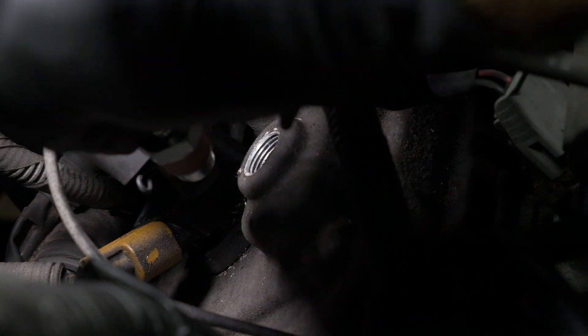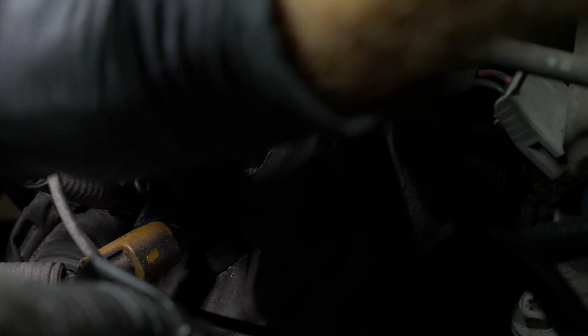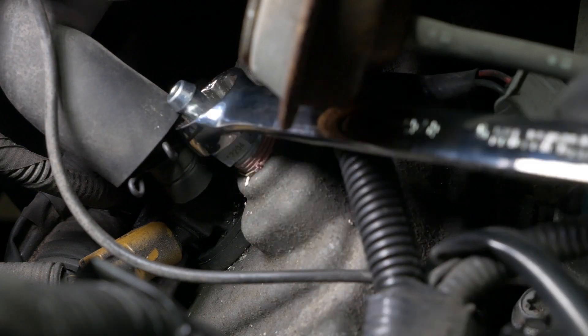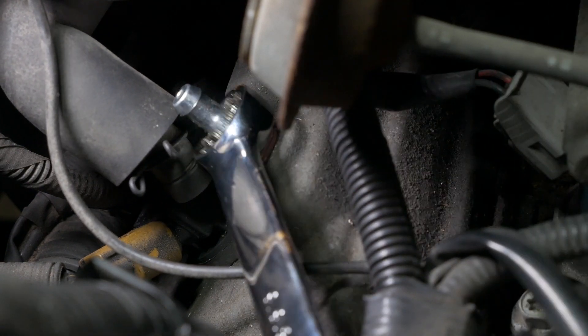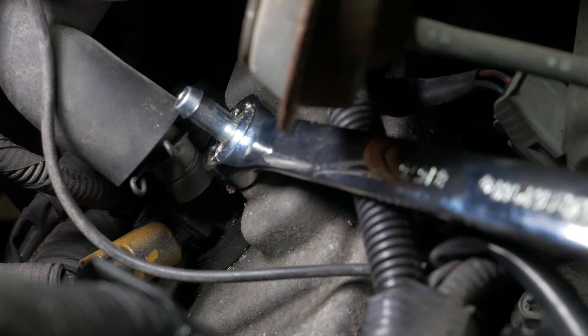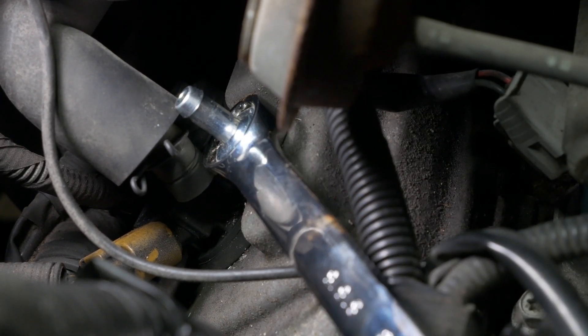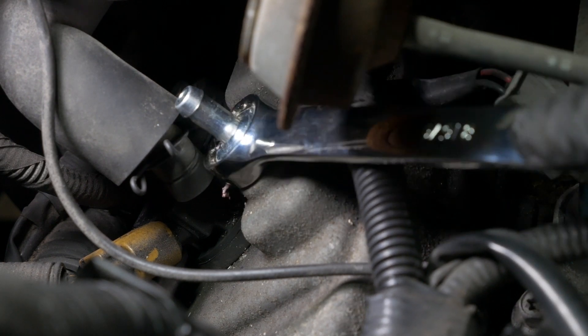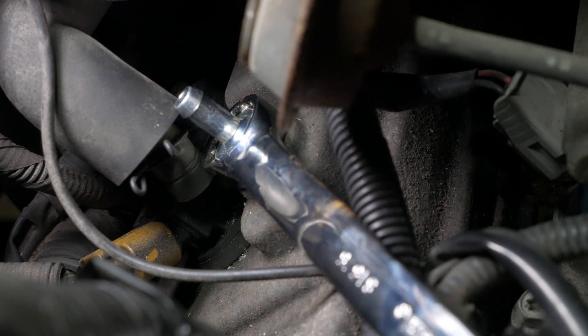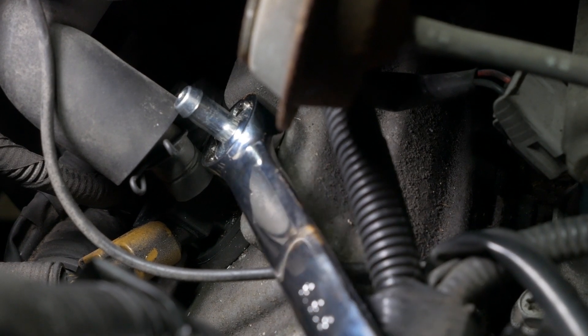Be sure to first do this by hand and really ensure that it's in there straight. Alright, let's just snug it down. Remember, do not over-tighten this because that is just aluminum down there.